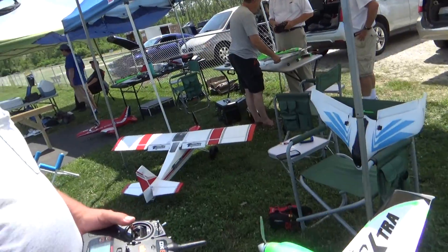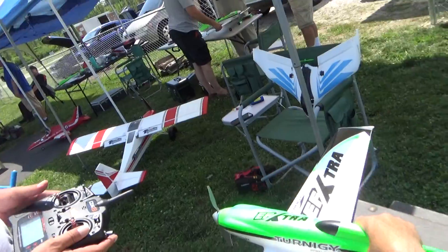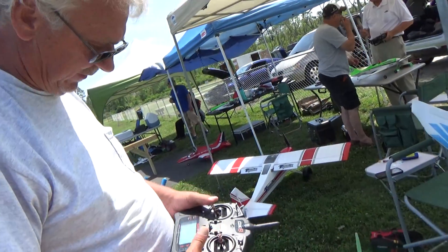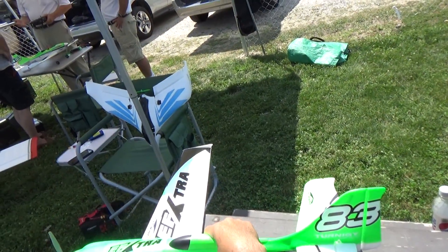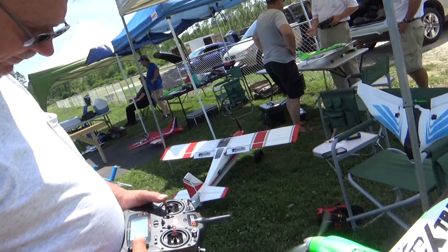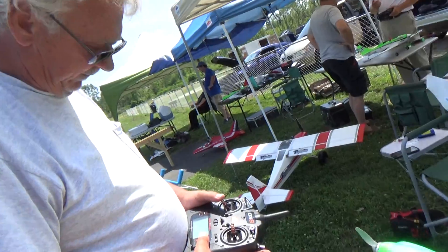That's why. Yeah, reverse it? No, no — I'm saying your kill switch. I don't have a kill switch on mine. I've cut my fingers once, so I put a throttle cut. Let me change that here. I'm going to turn it on. It's not bound yet.